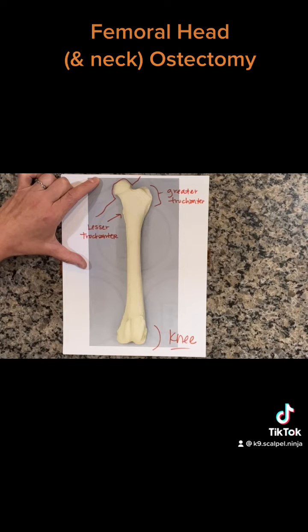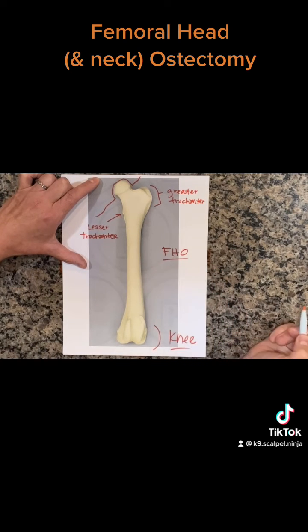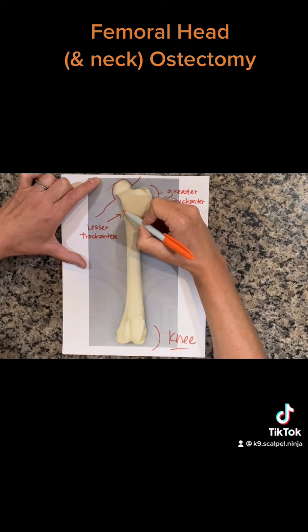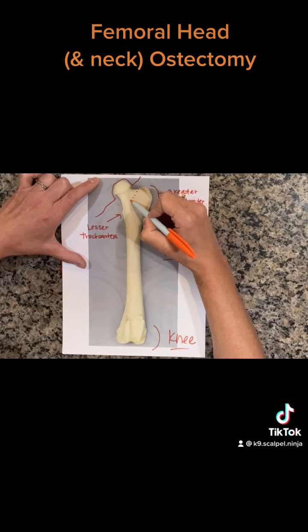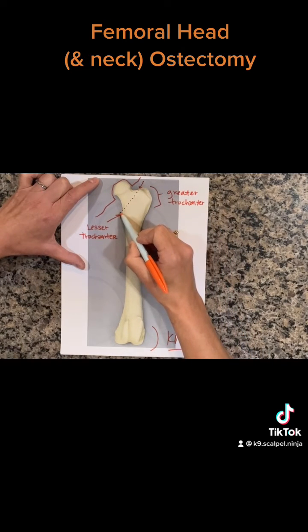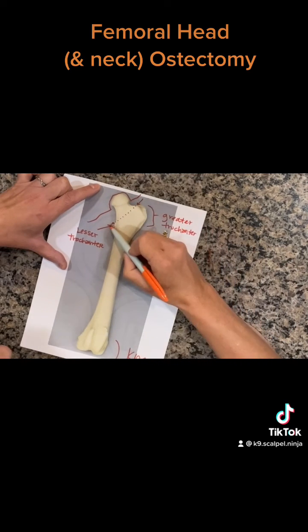For the FHO, or the femoral head and neck ostectomy, we're going to use our landmarks of the medial aspect of the greater trochanter and the lesser trochanter — that's where we're going to make our cut in the bone, cutting all the way through.